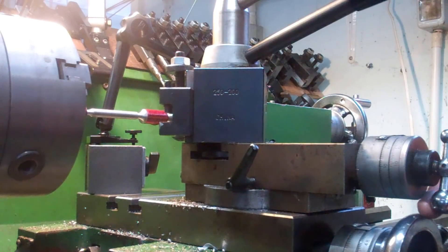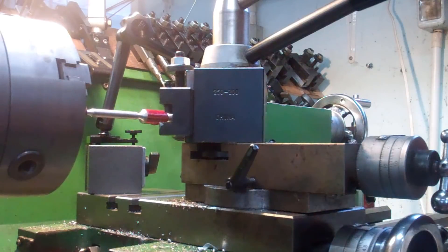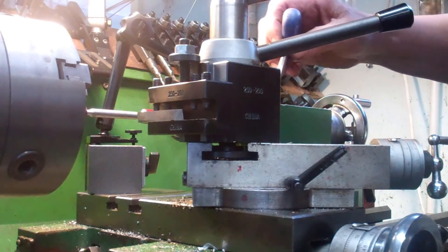Unfortunately this is rather worn which makes it a bit awkward, so I'm just going to set that at an angle and we're not going to use that. It would have been easier if we could have done.